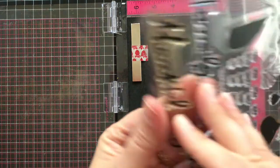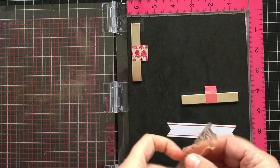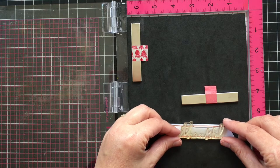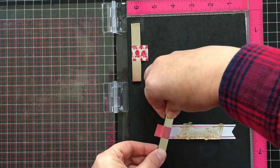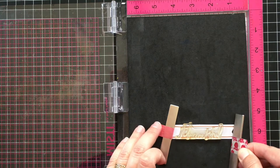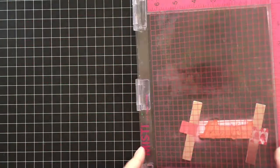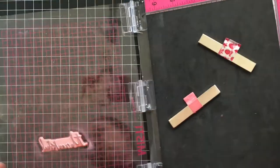If you've never used a Misti tool before, you just put the piece of paper that you want to stamp on on the platform there. Then you put your stamp where you want it. Since the base of the platform is magnetic, you can use magnets to hold your paper in place. Then when you close the lid, the stamp will stick to the lid, and you can ink it up and stamp it and it will go exactly where you want it.